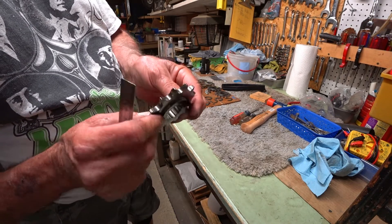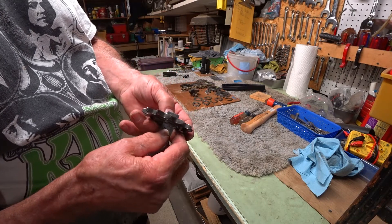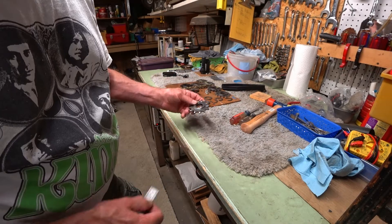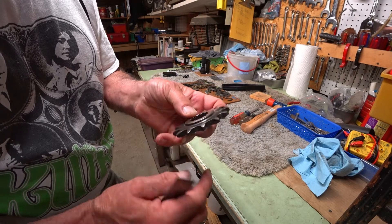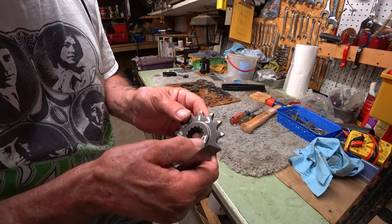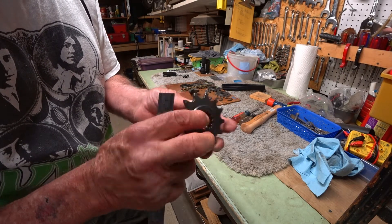Then we've got a Fritsko sprocket. The 13-tooth Fritsko looks like it has a full 10 millimeters of contact right down to the bottom and out to the outside — there is no beveled edge on either side.